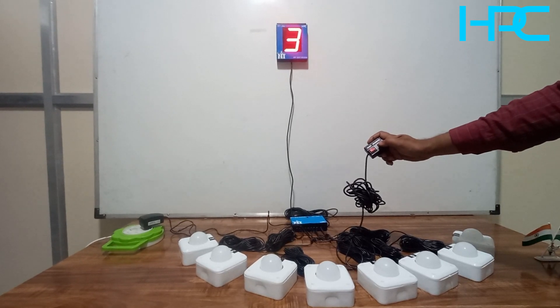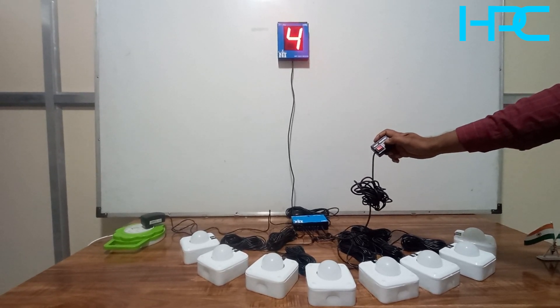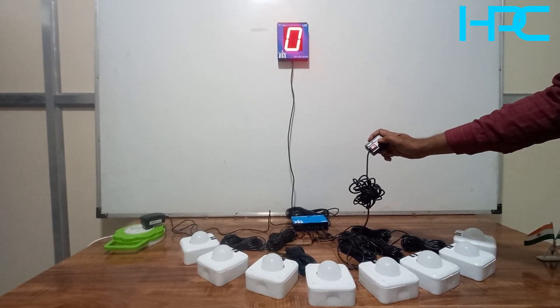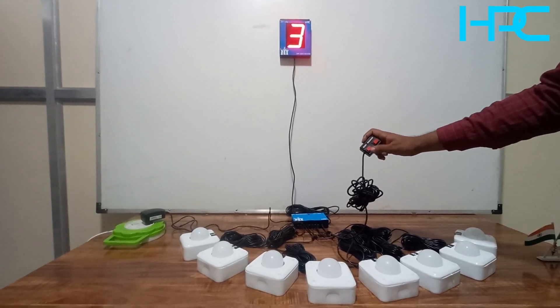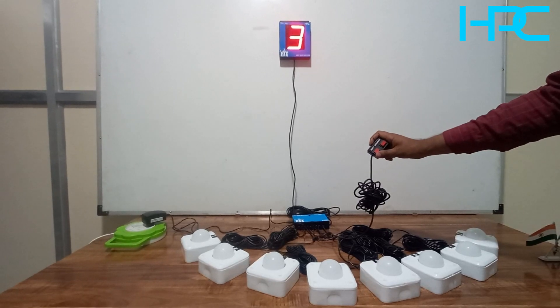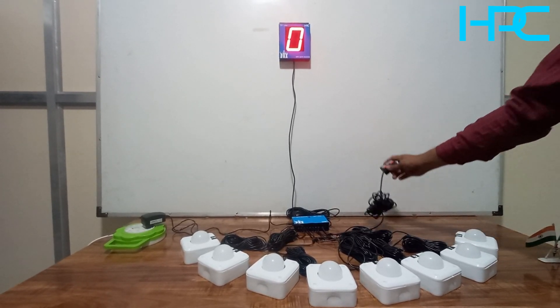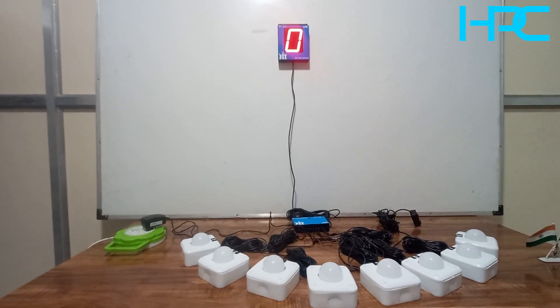After zero, you will see three, then who pressed first, second, third, four - in this way you can check the sequence by pressing the sequence button. To reset for the next round, just press the reset button. The system is now ready for the next round.